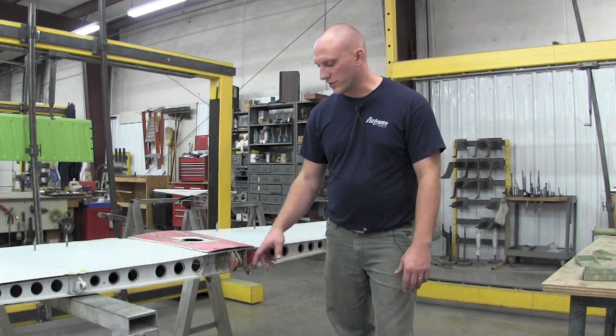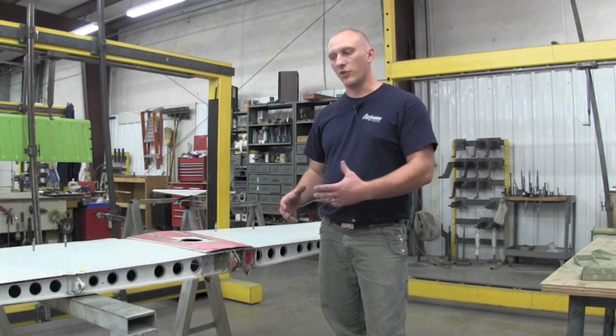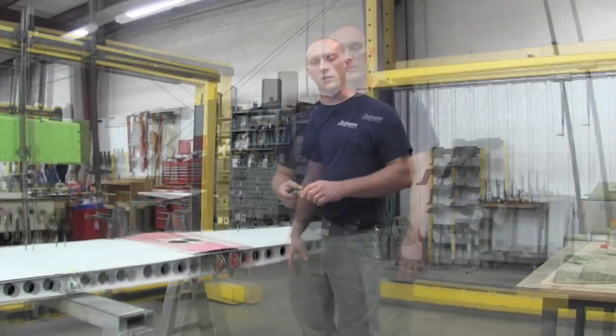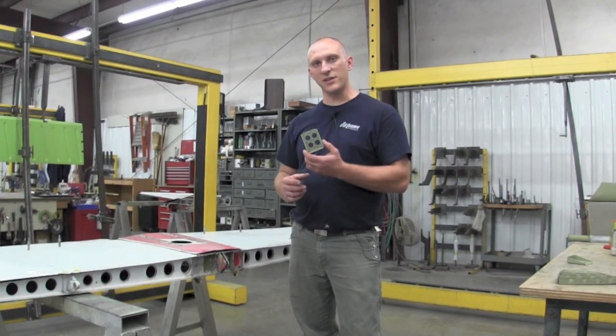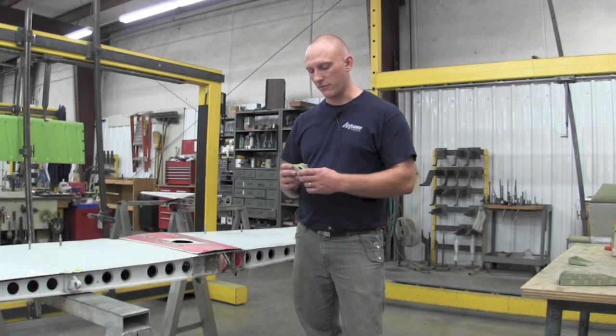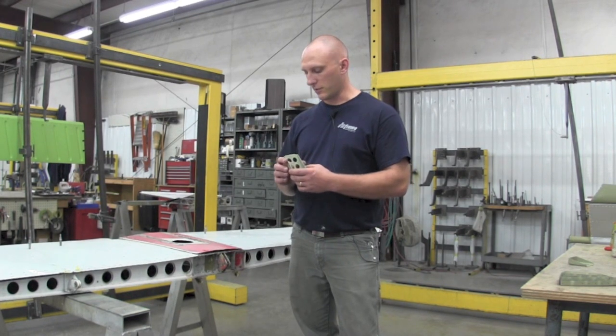With these aluminum boxes, if the cracks develop you'll want to take care of them pretty soon. If left go, you'll see cracks develop in the spar, and at that point you'll have to take the entire spar apart and change the spar out. To rectify the problem, Cessna has introduced a steel box to replace the aluminum boxes on the rear attach fittings on the spar.